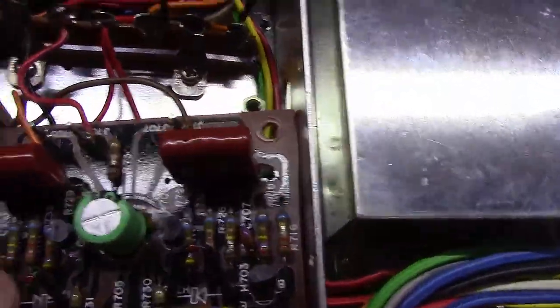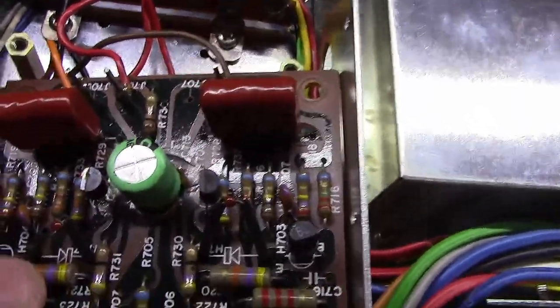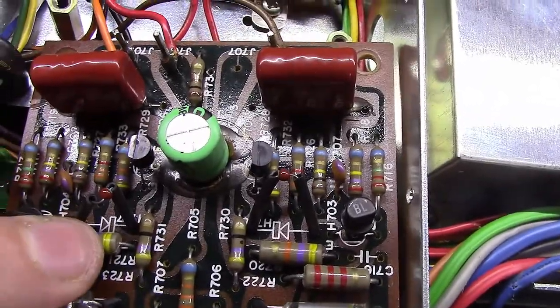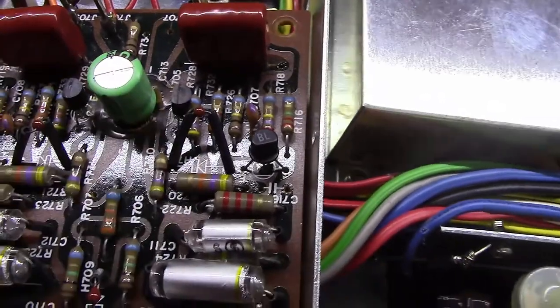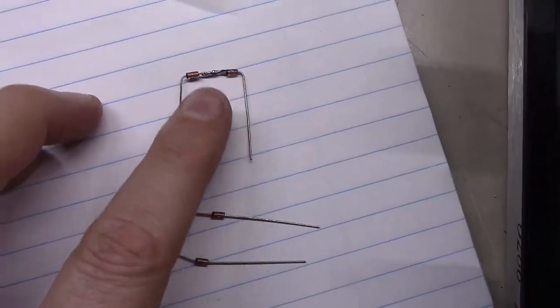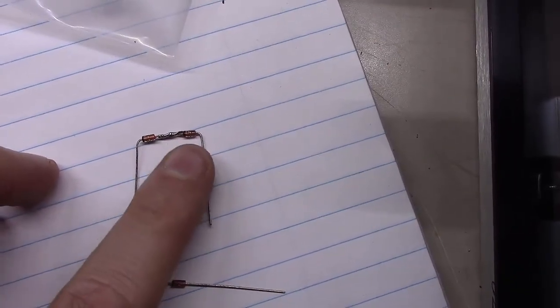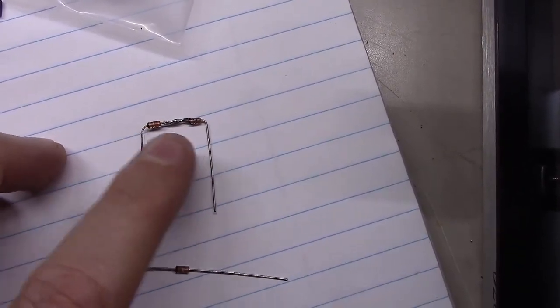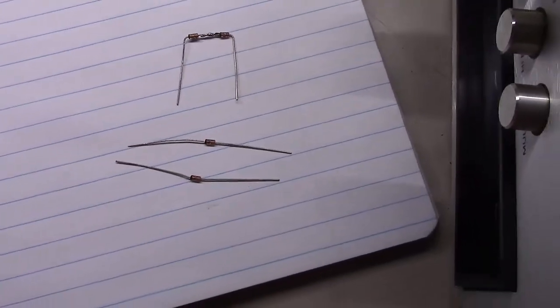The good news is you don't actually have to read these diodes — they're so tiny. The circuit board has a nice diode diagram underneath each one to tell you which end is negative. I've got the diodes laid out. For H709 I went ahead and put two of them together, twisted them, and soldered them in the middle so they're in series pointing in the same direction. The other two single diodes are laid out ready to go in.